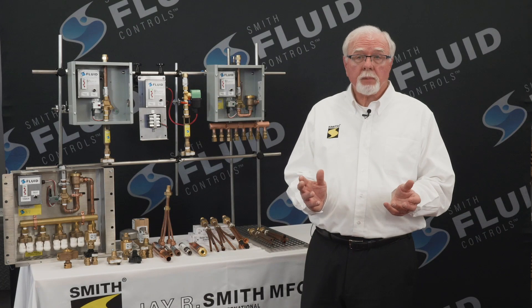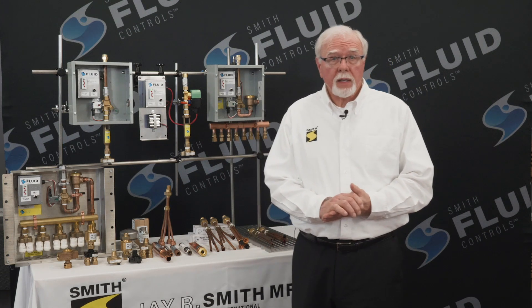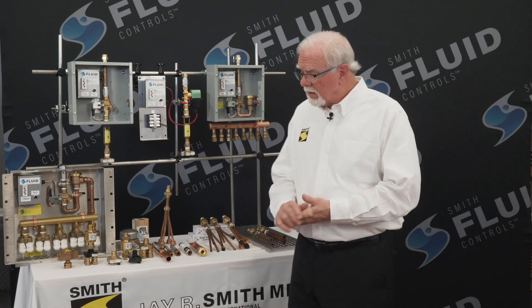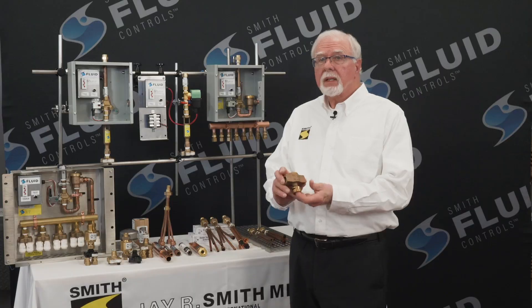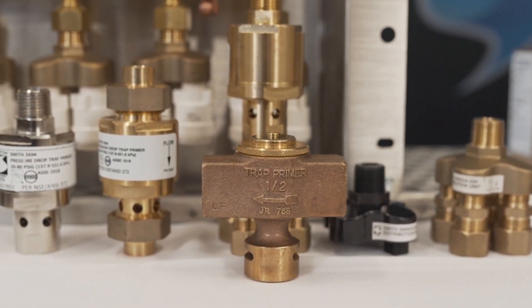Now the three basic types of trap primers: the first is flow activated, the second is pressure drop activated, and the third is electronic activated. The flow style is an inline unit required to be located next to a fixture such as a laboratory sink or water cooler. When the faucets are turned on and flow occurs in the line, it activates the trap primer, discharging water to the floor drain P-trap. Very simple, been around a long time.